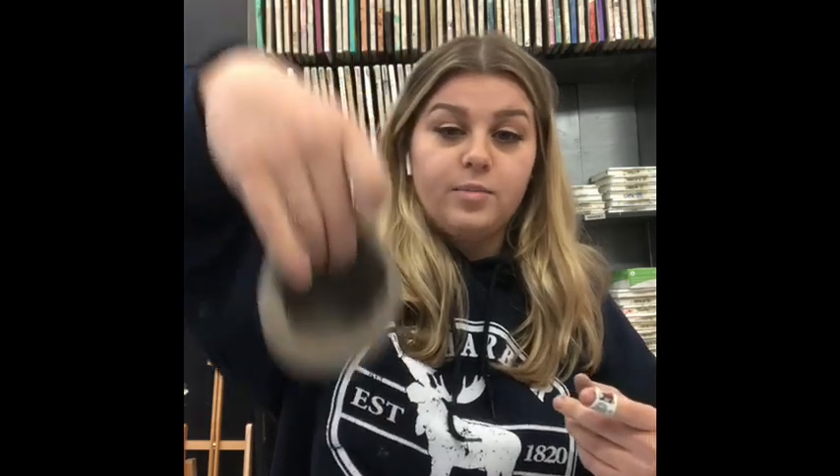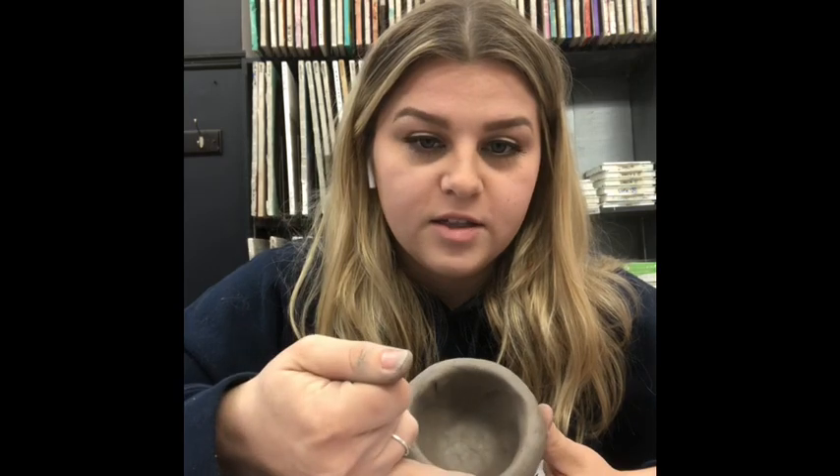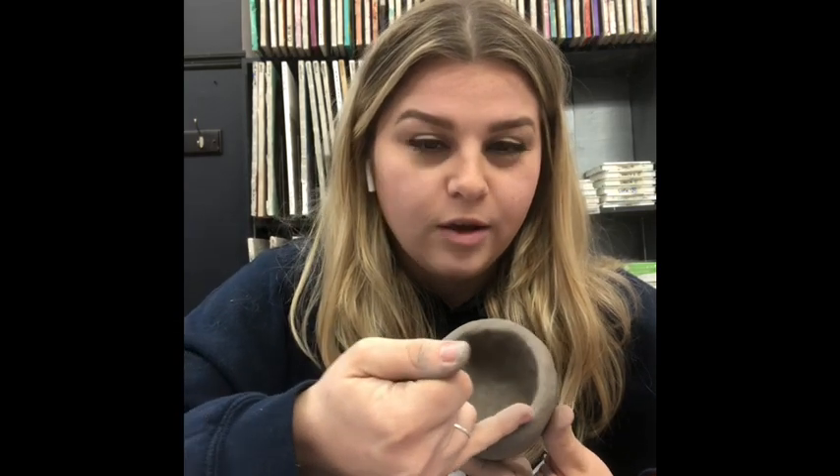Especially with air-dry clay, you need to be able to pick it up and have it hold its shape — that's how you know it will dry properly and not crack or fall apart. Another way to check if your pinch pot walls are the right thickness is to take your pinky and place it on the rim. If it's about the width of your pinky, it should be thick enough.